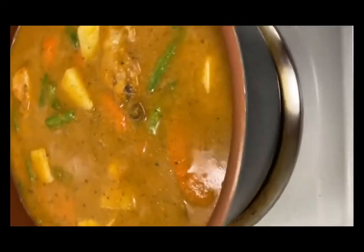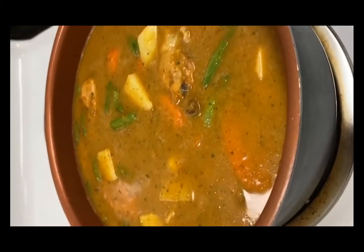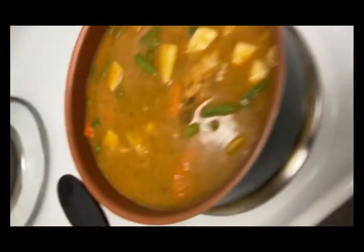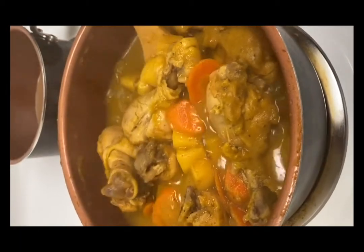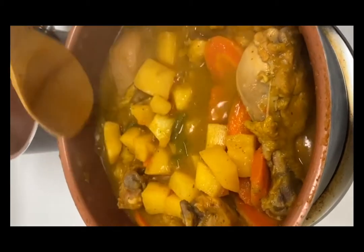La salsa ya calentando, se van a cocinar los vegetales. Cuando esté listo les enseño lo final. Muchas gracias por comprender. Y aquí tienen ya, mi gente: el pollo guisado al estilo salvadoreño.